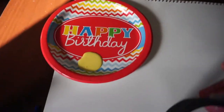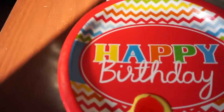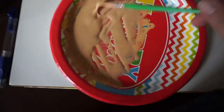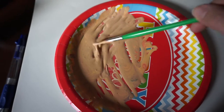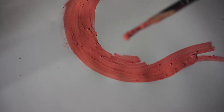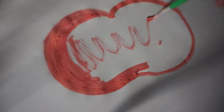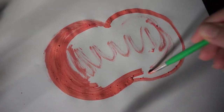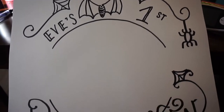We didn't have any orange paint so I'm going to have to get creative and make my own. Apparently I suck at mixing colors because this looks gross — this does not look like pumpkin orange at all. I have no idea what is wrong with my paint. So gross.